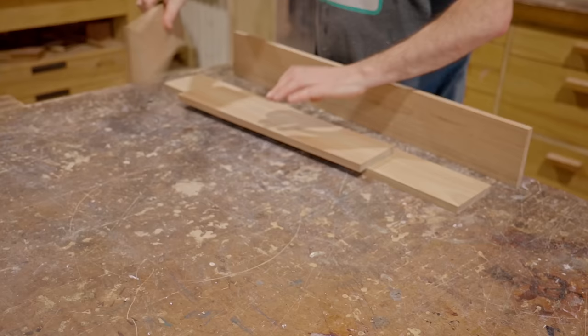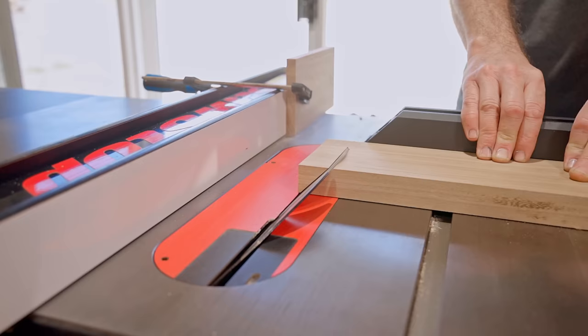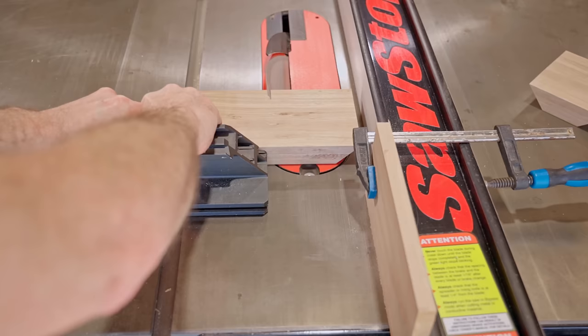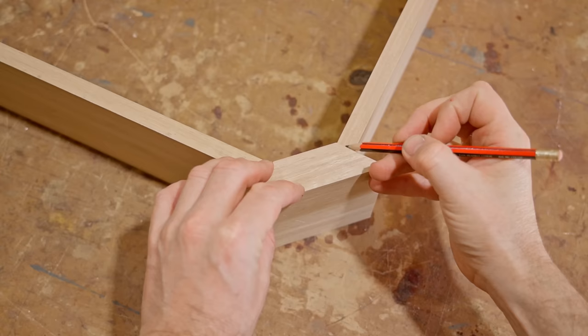To connect the corners I'll use some thicker stock, as I'll cut curves in that to match the shape of the mirror. To join the sides to the corners I'll use splines, so the first thing I'll do is cut some grooves in both sides of each joint.